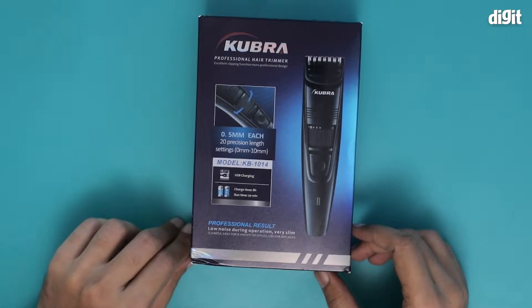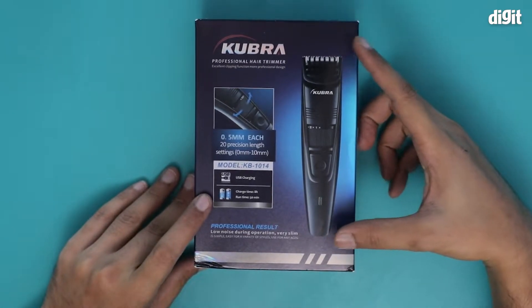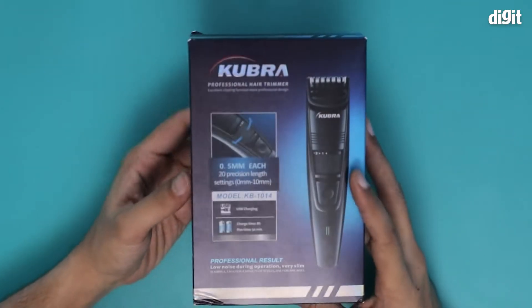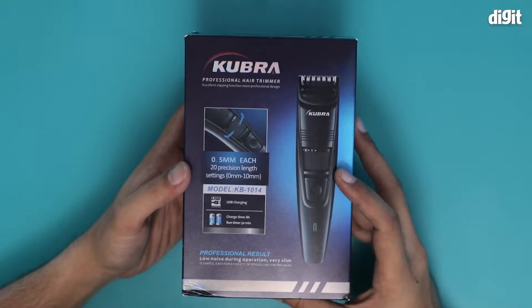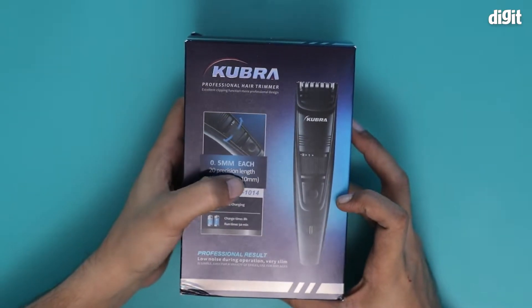Hello and welcome to the unboxing of the KUBRA KB1014 professional hair trimmer. You can tell what the trimmer actually looks like from the photo over here. There's some other information on the box as well — like this particular trimmer comes with 20 precision length settings, 0mm to 10mm.